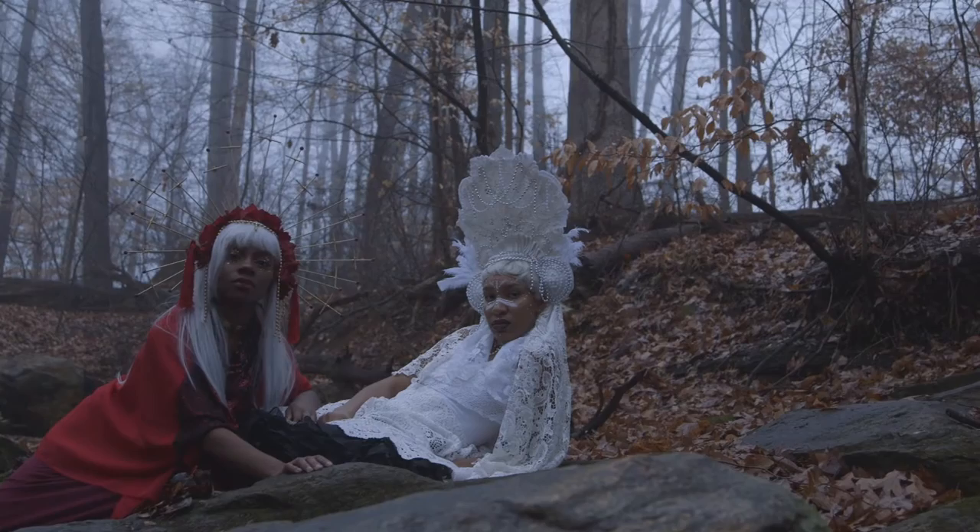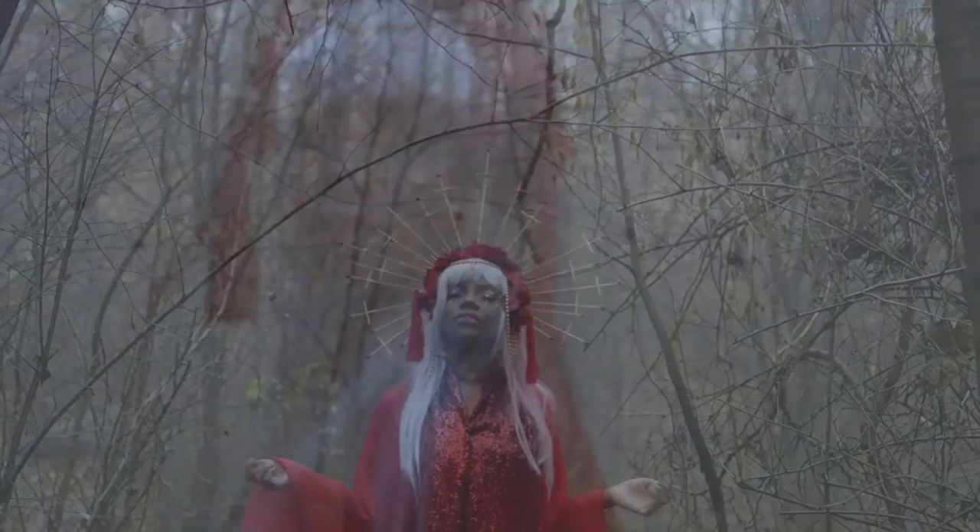Hey y'all, hey everyone, welcome back to my channel! In this tutorial I'm going to show you how I made the headdresses for both the sun goddess and the light goddess, so if you like this keep on watching.